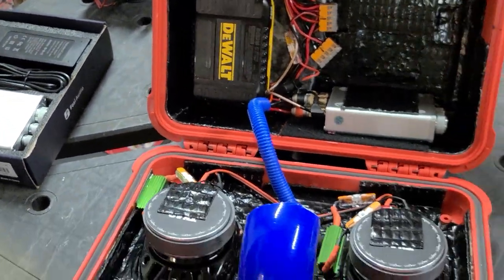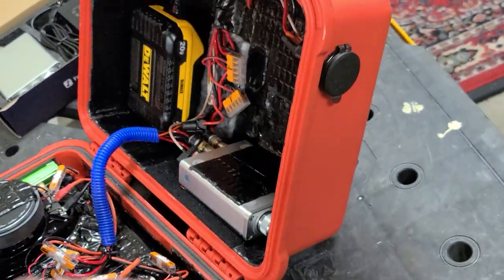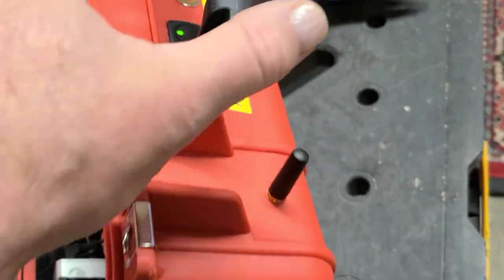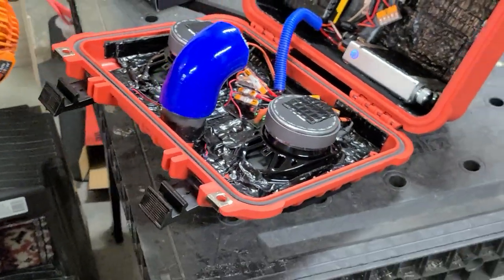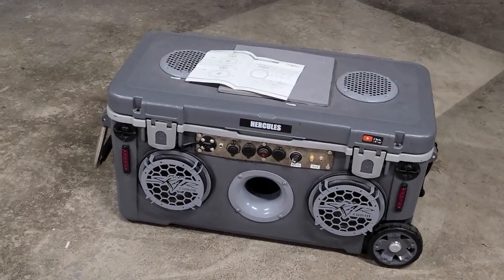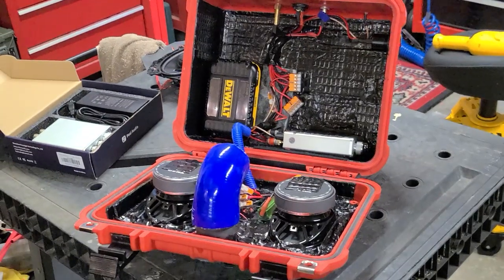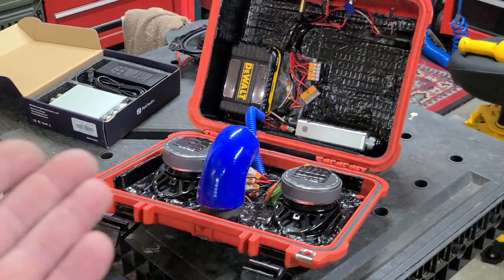It's got Bluetooth, a USB port to charge your phone, and a 3.5mm aux input. It's got good sound — not crazy subwoofer high power like my other builds with 300 or 400 watts per channel — but if you just want good background sound with a DeWalt-powered battery, you're good to go. This thing is great for computer speakers or TV use, highly portable, less than 10 pounds.